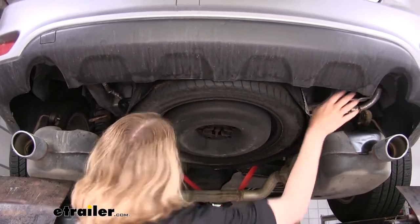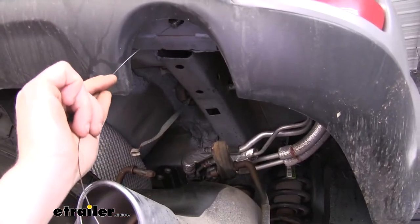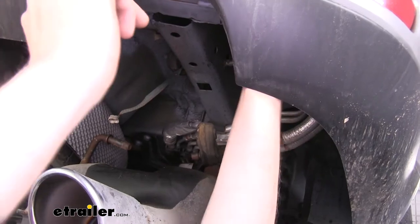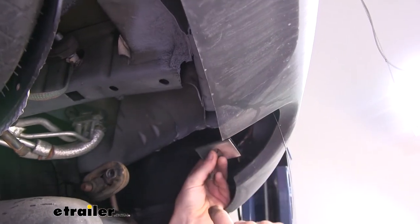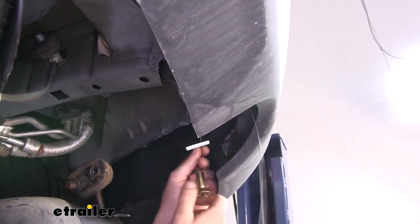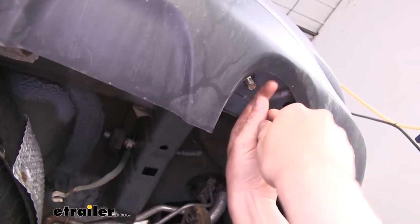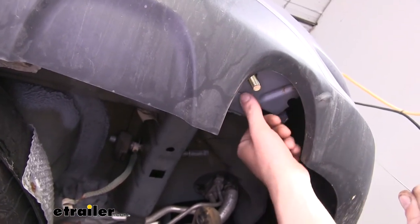You just want to get enough room to where you can get your hitch up in above your muffler. We'll now use the fish wire that comes in the kit to start feeding our bolts in. We're going to start with the hole in the bumper beam here in the back, go up through that and then come out the side. Once you get it out the side, slide your large spacers that come in the kit onto the fish wire, then thread your carriage bolt onto the fish wire. Slide them both in and drop them down. Repeat this on the other side for the hole in the bumper beam.